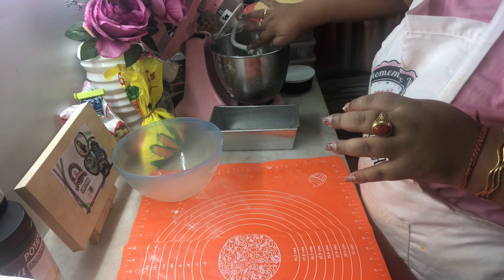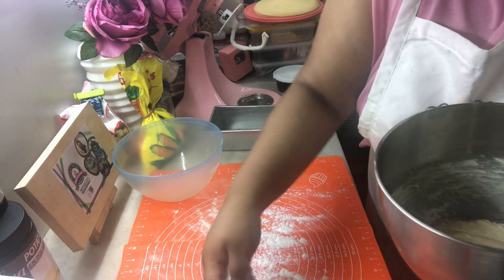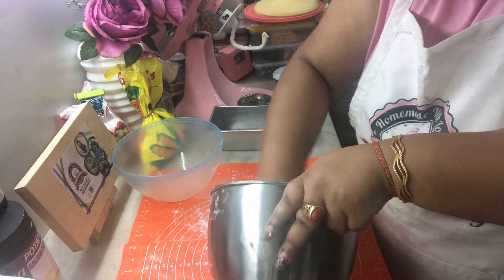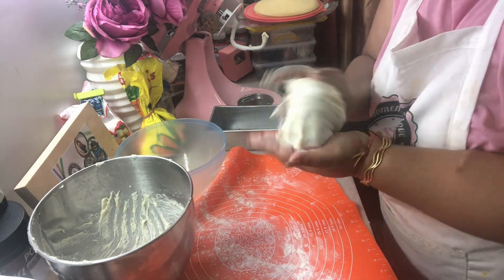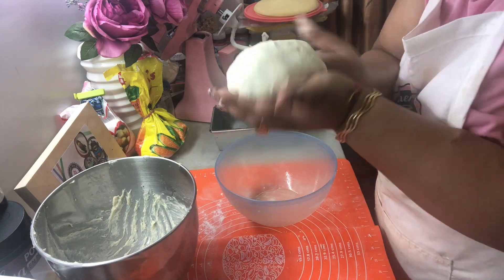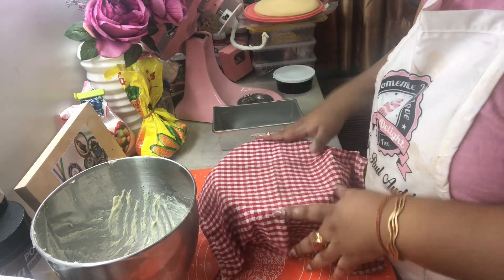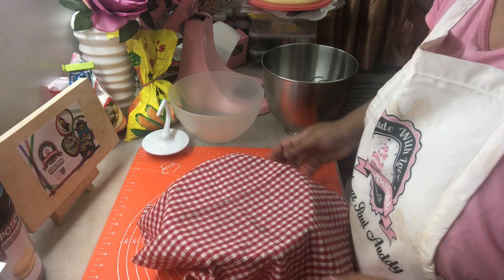Let's take it off onto a lightly floured surface — just flour your surface a little bit and take out your dough. Once you take it out, lightly dust it with some flour and use your palm to just roll and fold it very gently. Then in a lightly greased bowl, cover it with a tea towel and we are gonna let this rest for at least an hour.